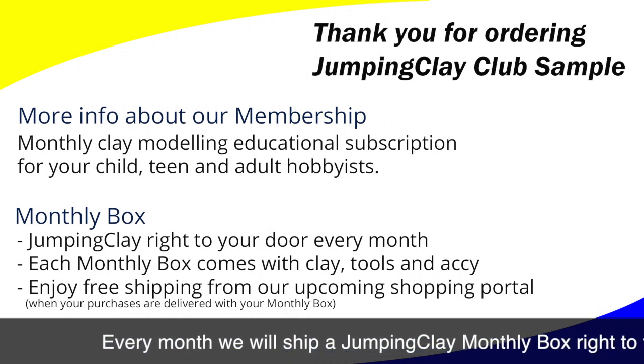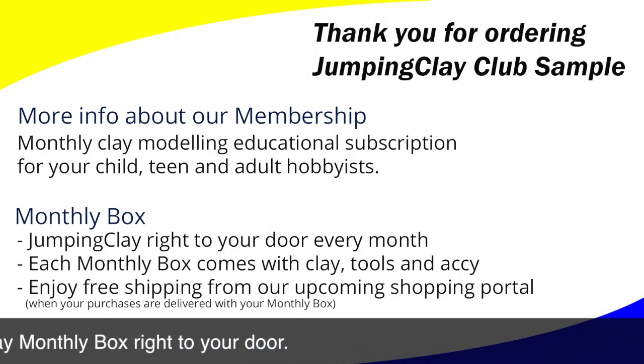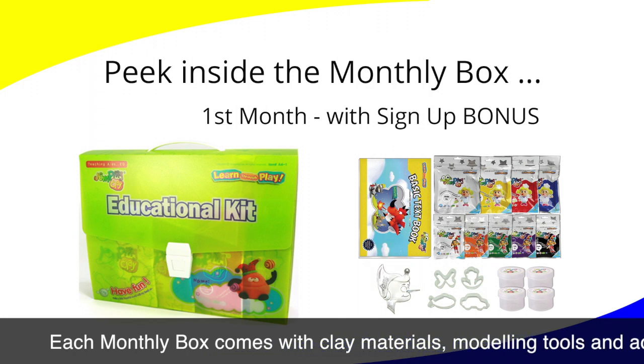Here is more information about our membership. It is a monthly clay modeling education subscription for your child, teen, and adult hobbyist. Let's take a sneak peek inside the monthly box. Each month we will ship a Jumping Clay monthly box right to your door.